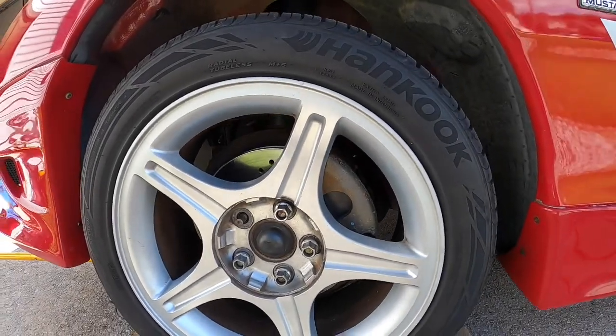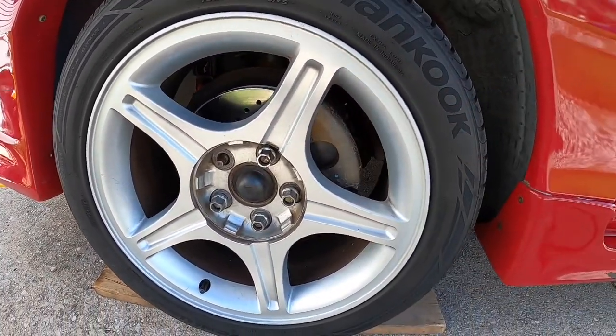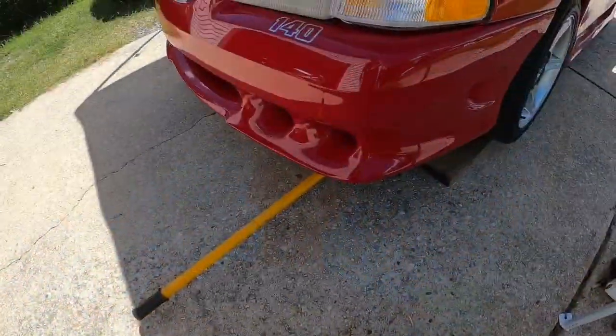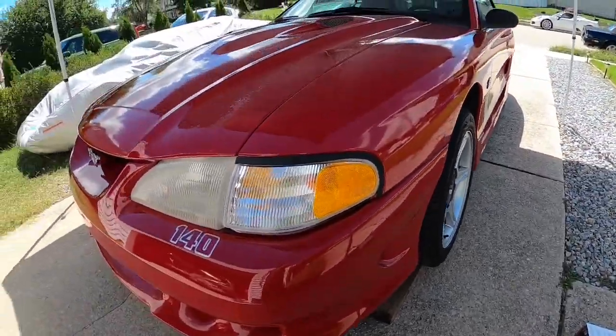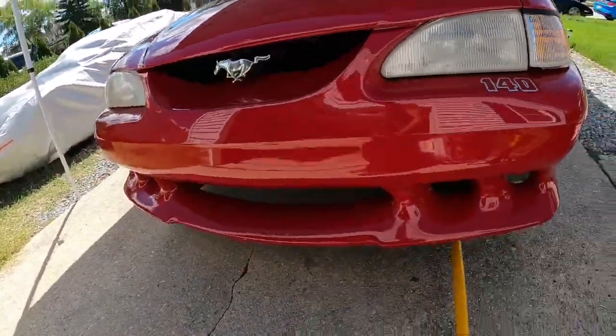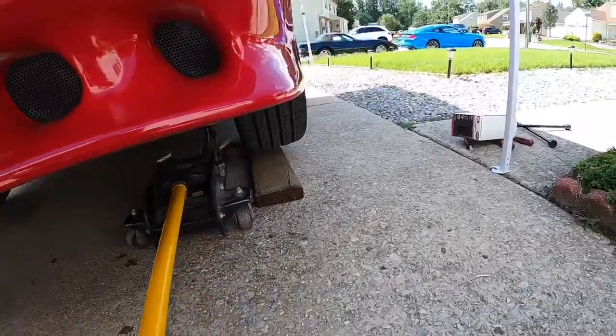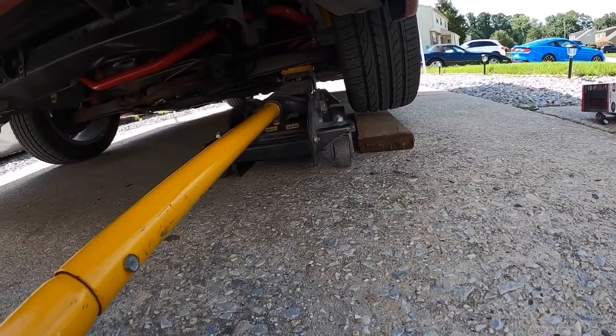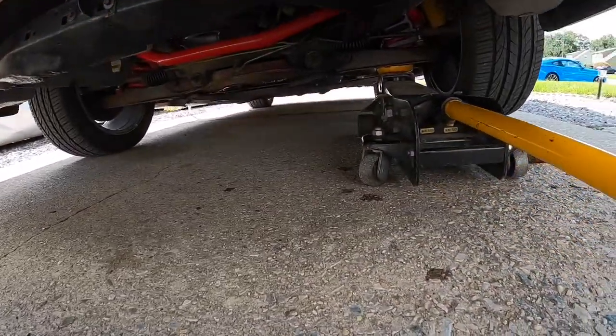Later on I'm going to put a Saleen decal on the front calipers, so I'm going to paint all four calipers. Obviously you're going to have to jack up the car. My car — I actually had to put a wood block underneath my wheel because this car is on a full Saleen suspension, which is a two and a half inch drop.